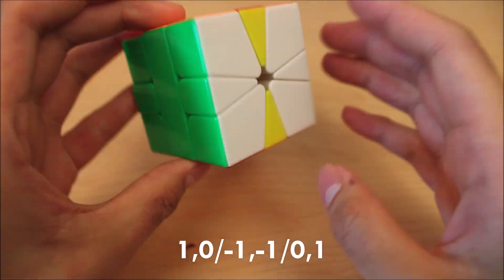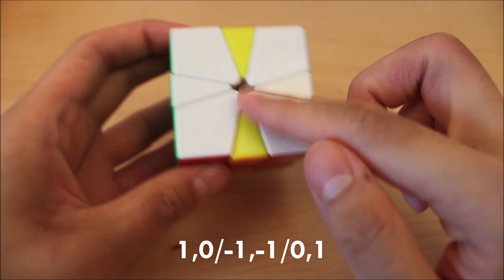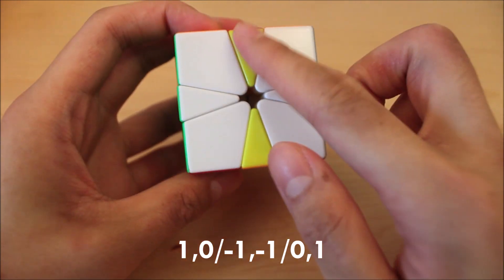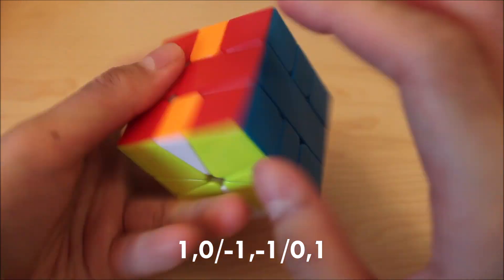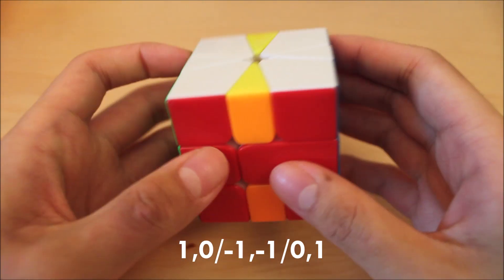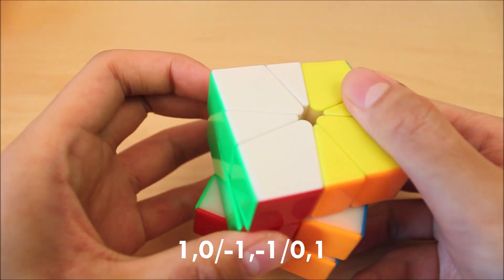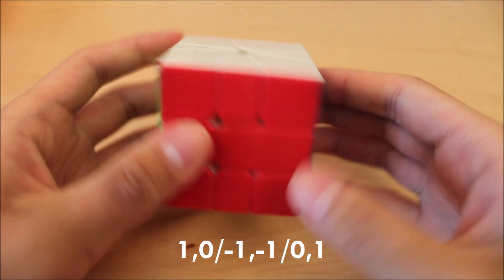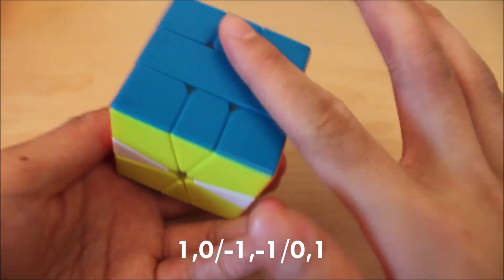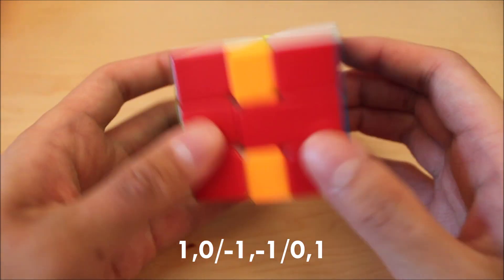Next is this one, known as the M2. Whenever you have a case where it's like a line like this, always hold it up-down. So top layer: up-down. Bottom layer: up-down. This goes across all eel algs. Pretty simple. This one just preserves all the corners and all the edges on the left and right side, so pretty self-explanatory.